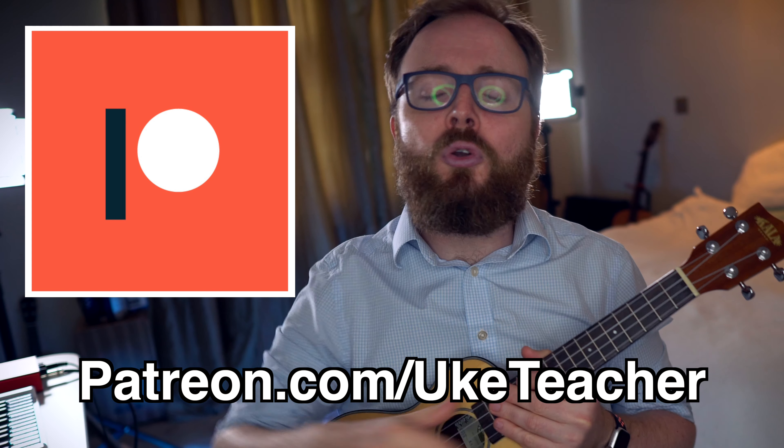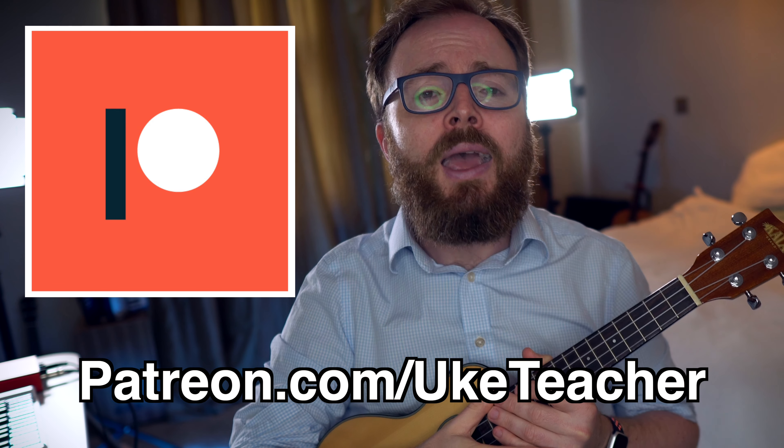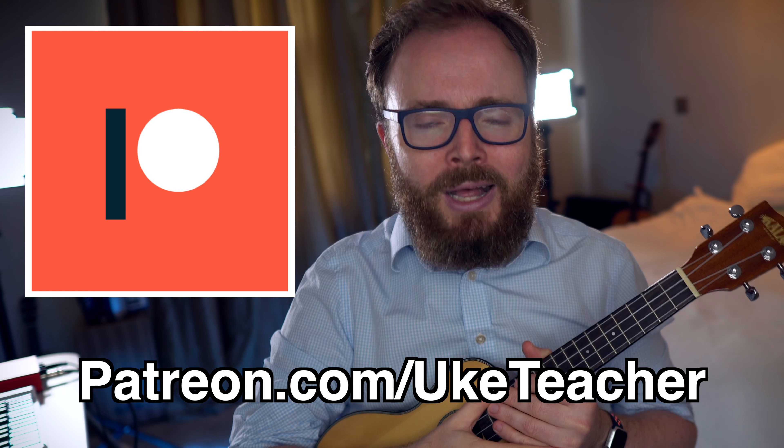But if you'd like a PDF song sheet with all of the strumming patterns, the chord boxes, and the entire song, sign up today to patreon.com/ukuleleteacher. You get a song sheet for every single lesson that I post, and loads of other cool perks, goodies, and rewards as well.